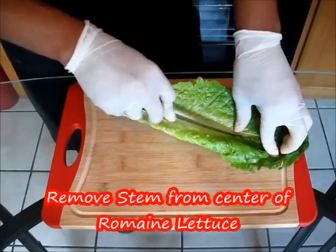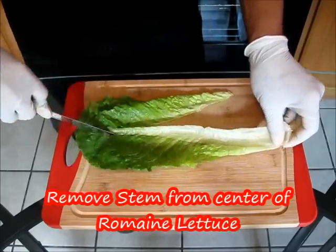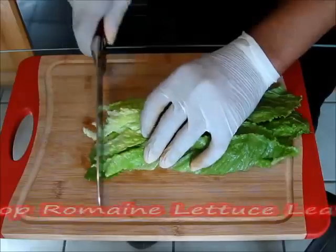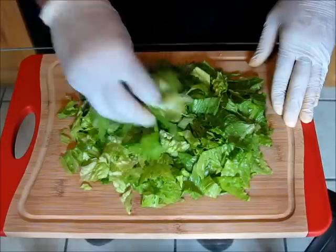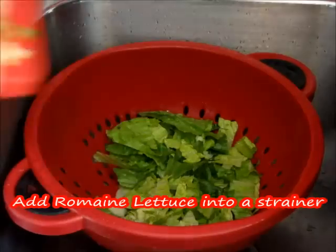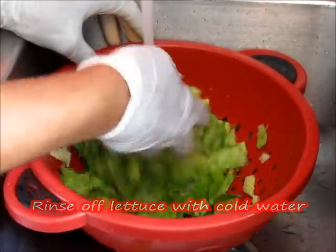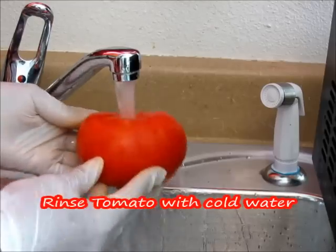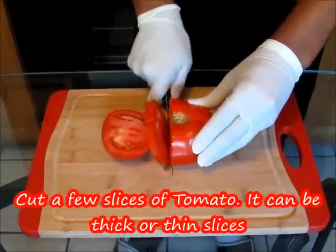We're going to get started by cutting out the stem of the romaine lettuce, cutting along the sides of the stem. Once you're finished, discard the stem, then take the romaine lettuce leaves, pile them on top of each other, and chop them up. Place the romaine lettuce into a strainer and rinse it off well with cold water. Then rinse off one large tomato and cut a few slices — you can cut them thin or thick.